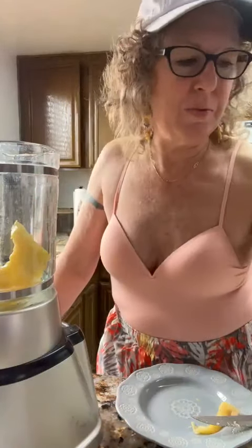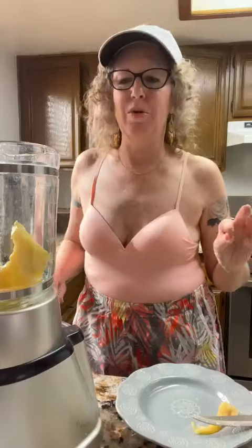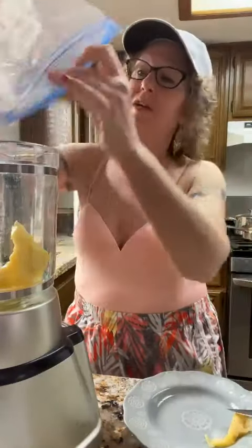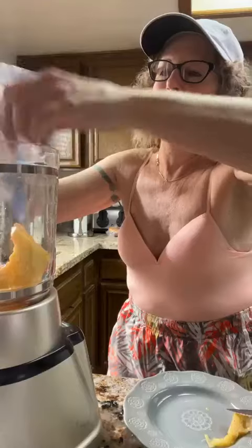Now we're going to add some purified water — just a tad, because I don't want a really huge serving today. I want more quality instead of quantity. Now we've got the pineapple and the purified water. We're going to surprise ourselves with a little bit of raspberry. These are so juicy and delicious. I poured purified water in the container and shook it, then emptied it, so now we put those juicy red raspberries into our blender.